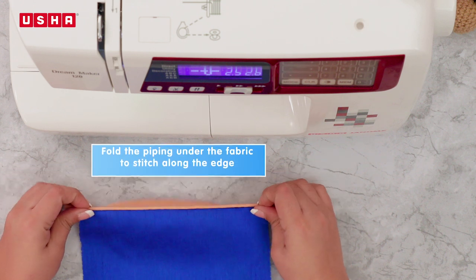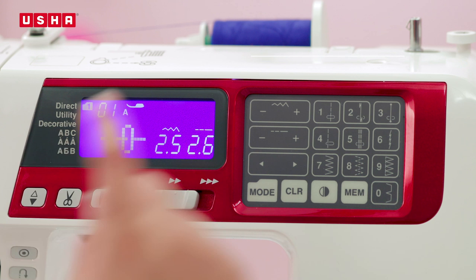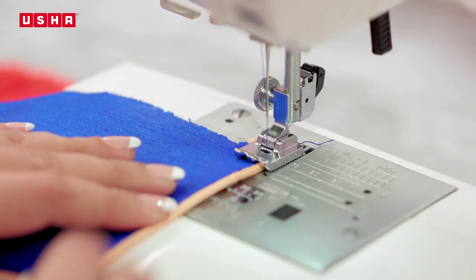Next, fold the piping underneath the fabric to stitch along the edge for a better finish. Increase the stitch width to 4 and begin stitching. This will add finesse to your finishing.